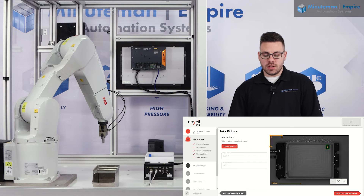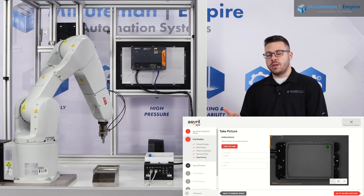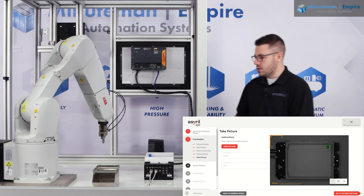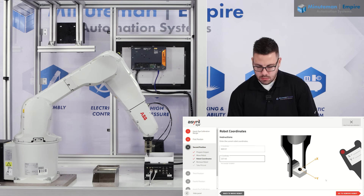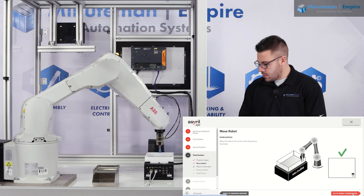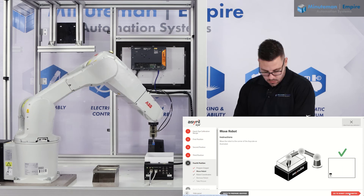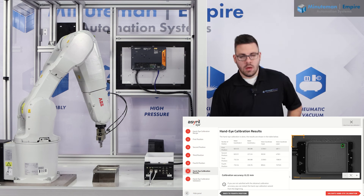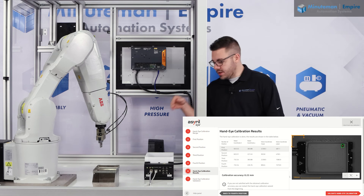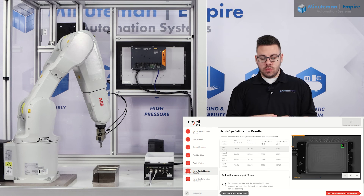The system is going to ask me to go into the three remaining corners and repeat this process. For the purposes of this video we're going to speed this up. I've gone through and done the calibration for the four corners of my cube and I get a calibration accuracy of 0.22 millimeters.